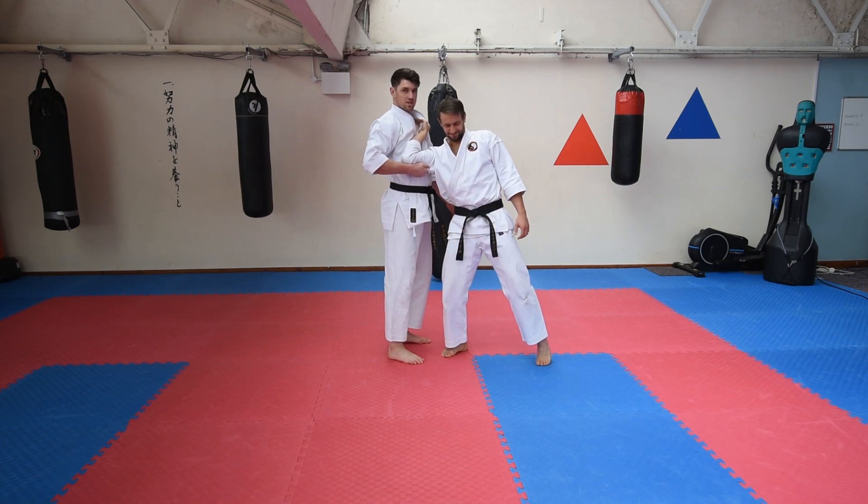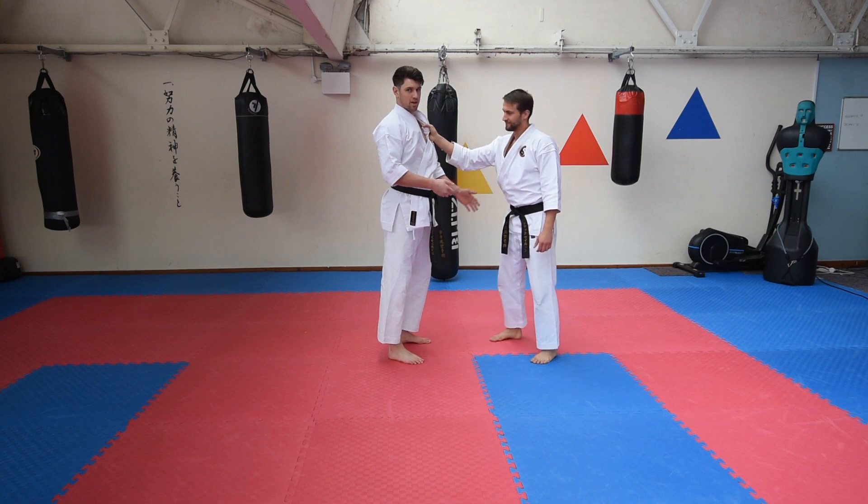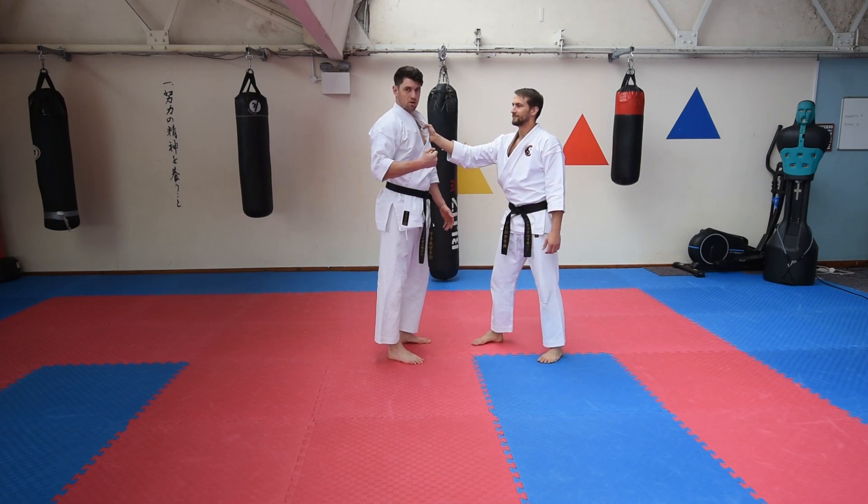And then you've got that section there — that will definitely buy compliance. So you need to break their posture and pull them.